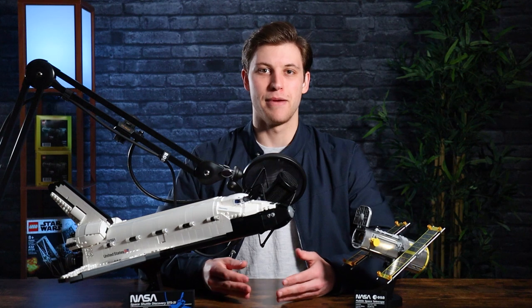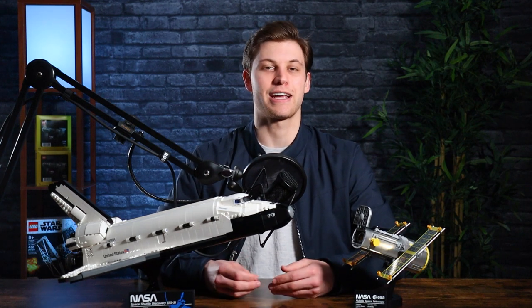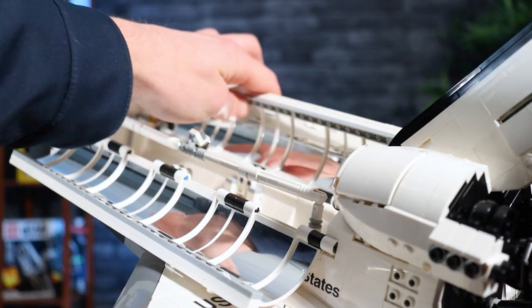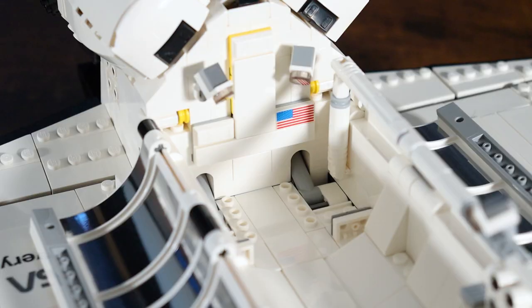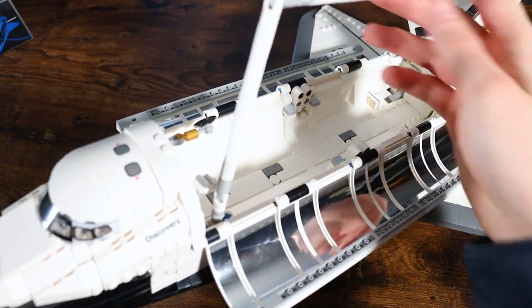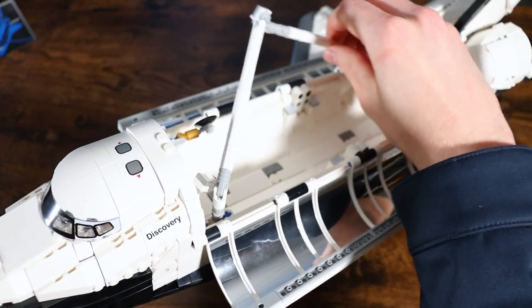Talking about the play features, the biggest one with the Space Shuttle Discovery is that it can open up to expose the area that the Hubble Space Telescope launches out of. This area kind of looks like a hallway — almost like a Star Wars hallway is what it really reminds me of. There's a big crane arm that you can attach to the Hubble Telescope, which we'll get into a little bit later. There's also some small details in there, though nothing too fancy.